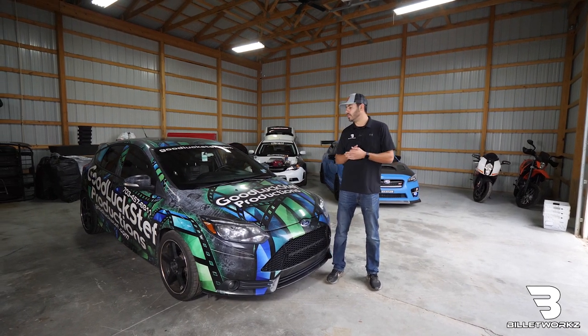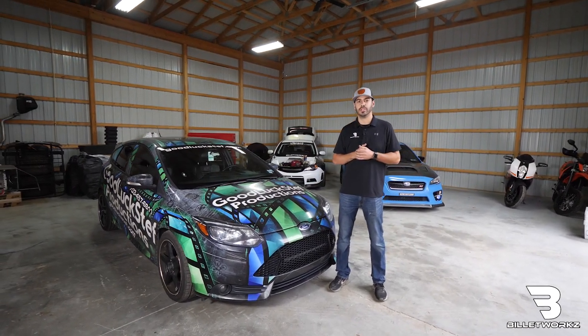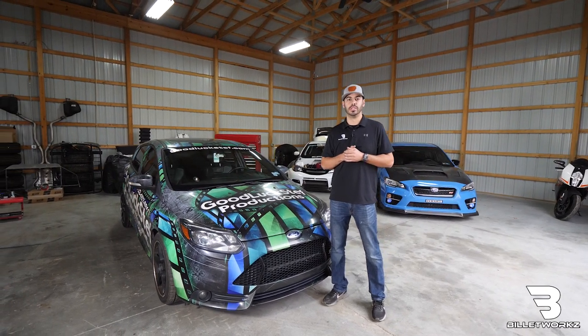What's up guys, this is Austin from Billetworks. Today we have a Focus ST and I'm going to show you how to install your Billetworks Focus ST RS shift knob.